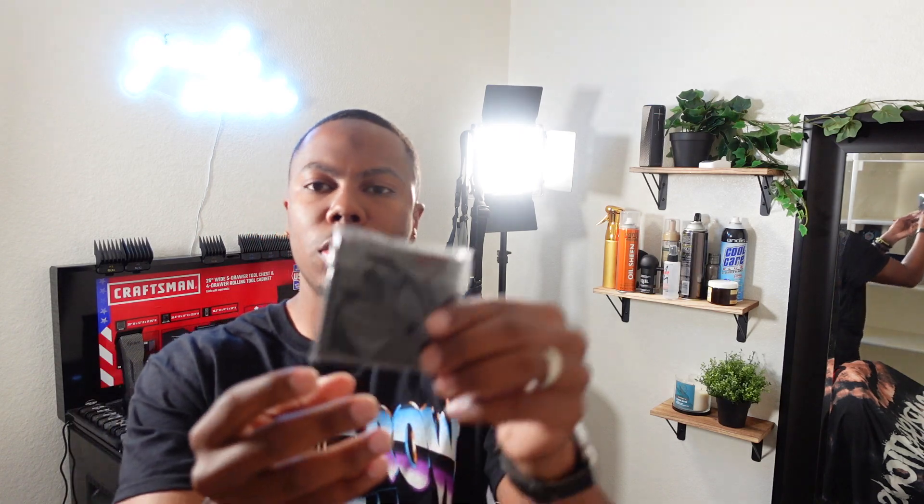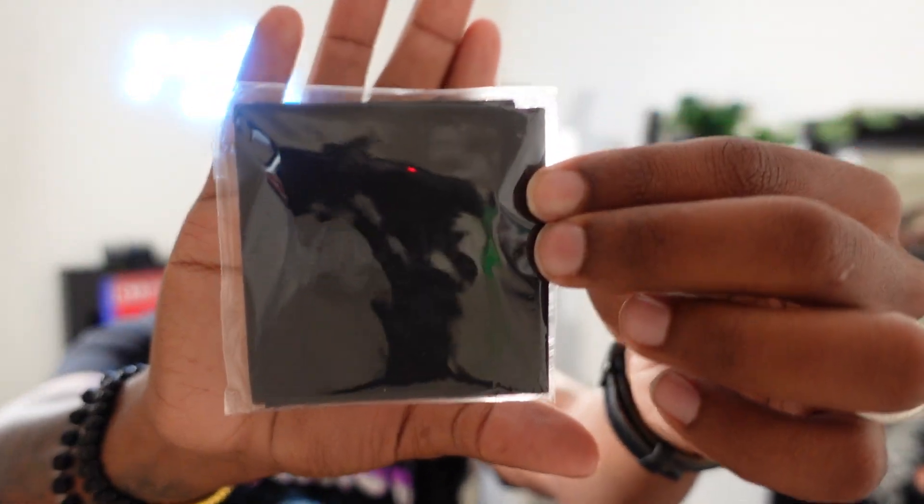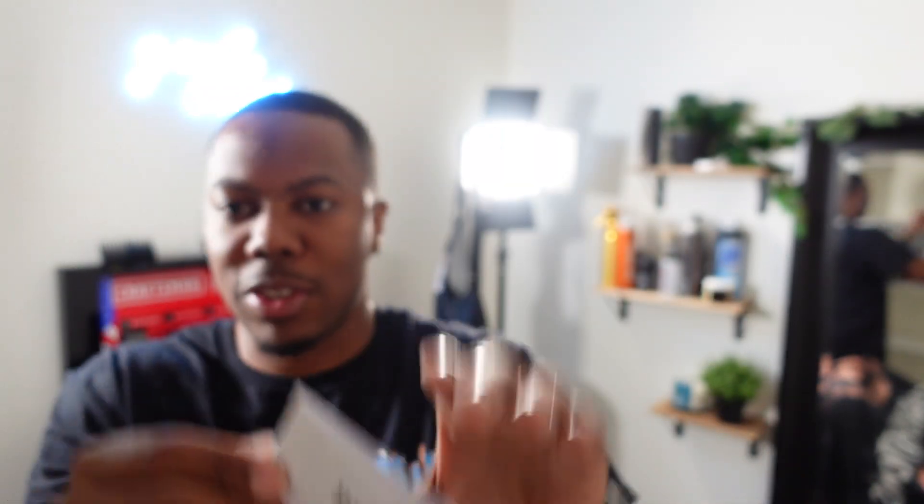There's also a little Palm Angels card that comes in it, and you also get a little cloth — a Palm Angels cloth. On the cloth it says Palm Angels; I didn't even notice that. And then you get like a little Palm Angels pamphlet — a whole pamphlet. I don't know how much detail instructions you need for sunglasses, but yeah.